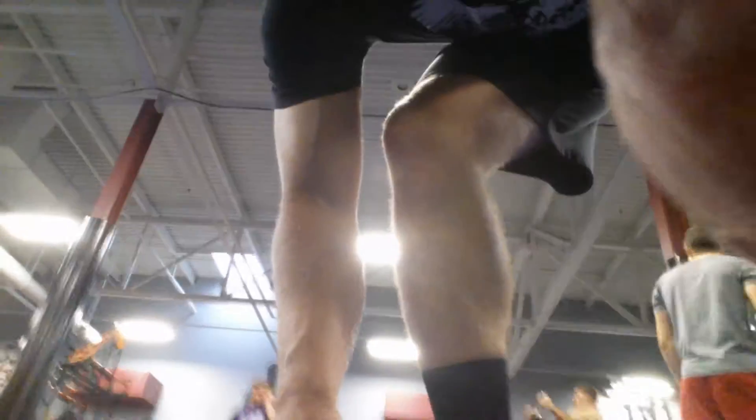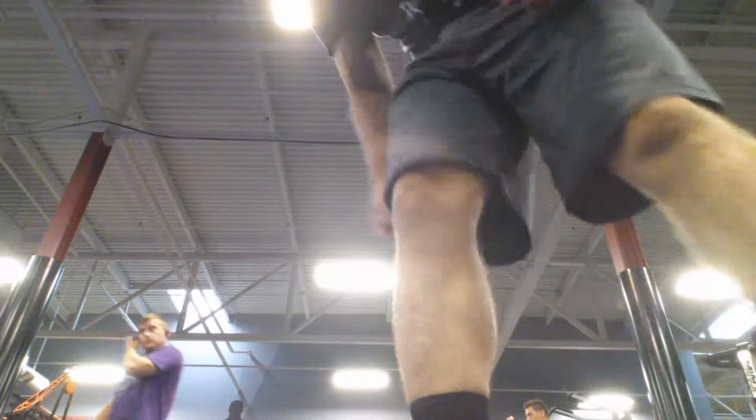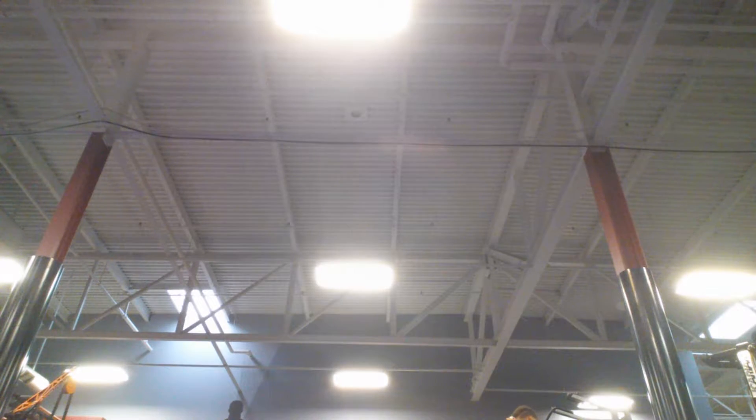Alright, we're going to do a superset with a walking barbell lunge and a straight-legged deadlift. I'll demonstrate it here in a minute, just one time, and then do it.